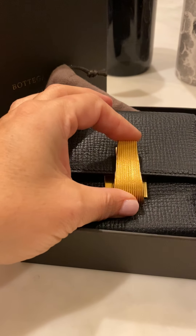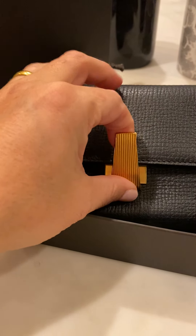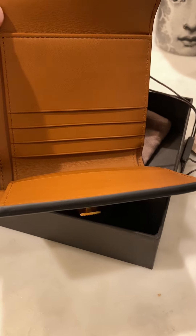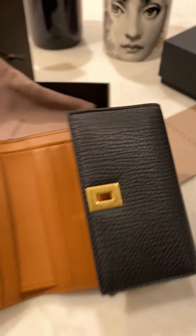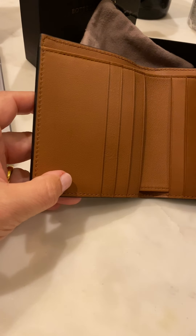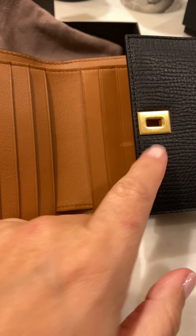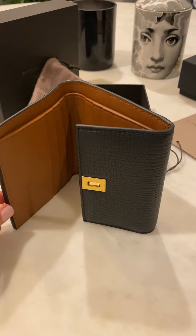Something I really love about this design is this hardware right here. It's going to take a little getting used to because you have to pull it up and then pull it like that, so it'll definitely take a little time. But they really stepped up with this one — I just think it's gorgeous.